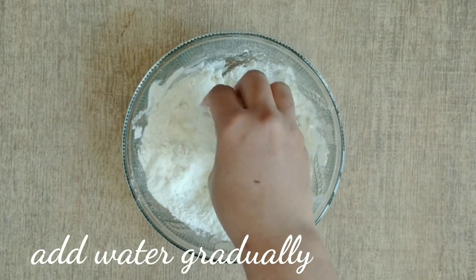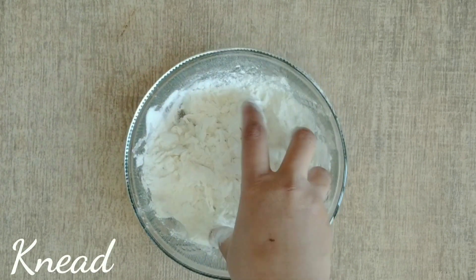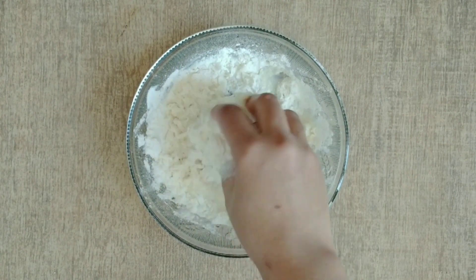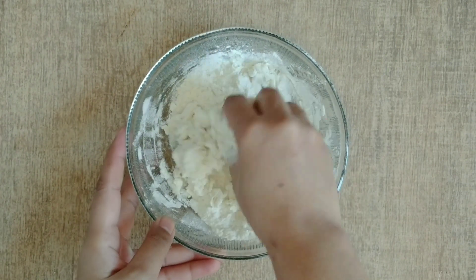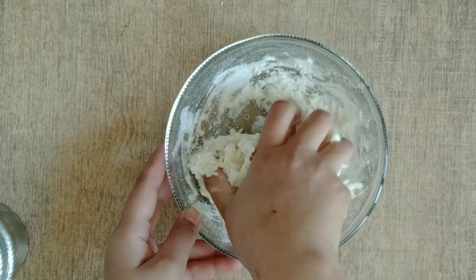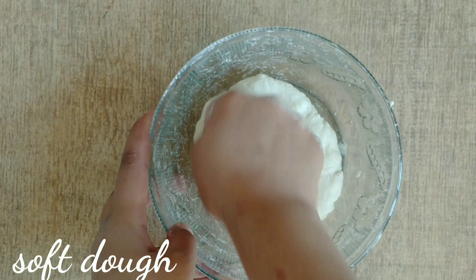First I have a cup of flour for making the momos and we need to knead it. We need to add a little water and knead it properly. Add 1 tablespoon of oil and rest it — you have to make a very soft dough.